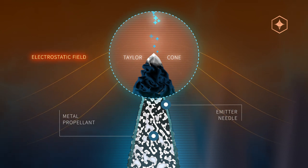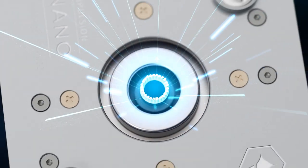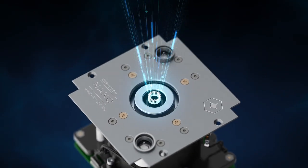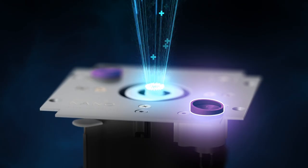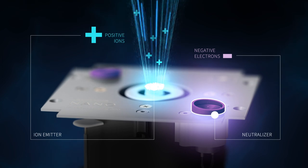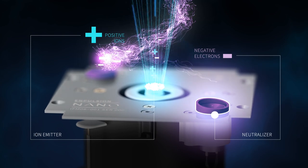Ion emission occurs at the apex of this cone. Ions are then accelerated by the same field used for extraction and ionization, making this process very efficient. Electrons emitted from a neutralizer rush to meet with the ions, and the beam becomes neutralized to maintain charge stability of the spacecraft.